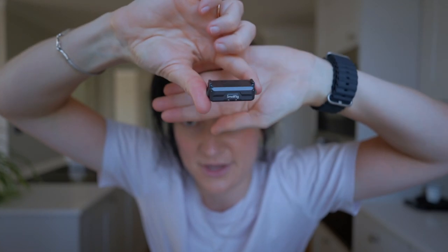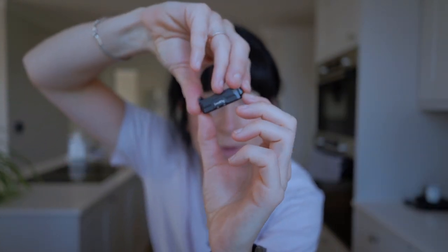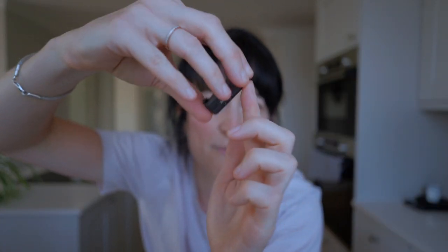It also has — I'll try and show it to you here — these little feet that pop out, so it turns into almost like the GoPro style. It's quite versatile, but you can also flatten them out and it screws straight into a tripod mount or whatever, so it's really versatile. Highly recommend — I'll put the link down below. Let's get packing and get into London and I will see you there.